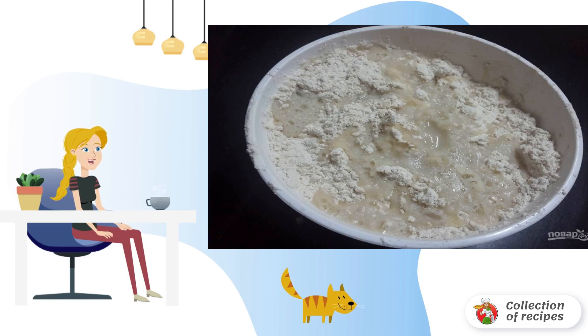Step 1: In a deep bowl, mix flour, semolina, salt, and melted butter. Gradually add water and continue to knead a homogeneous elastic dough.